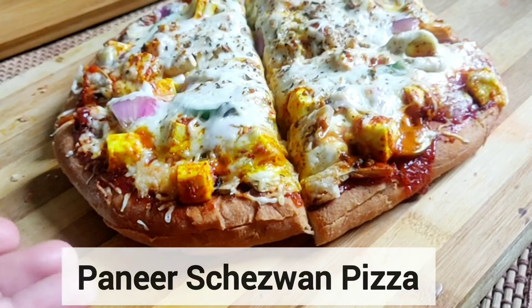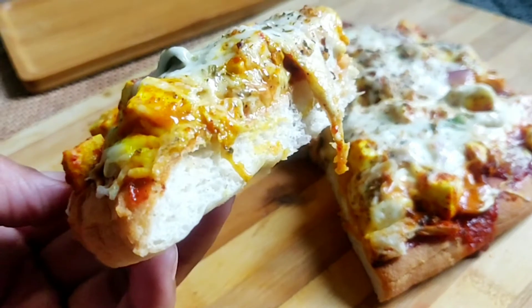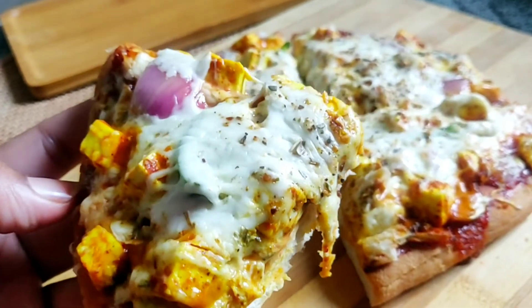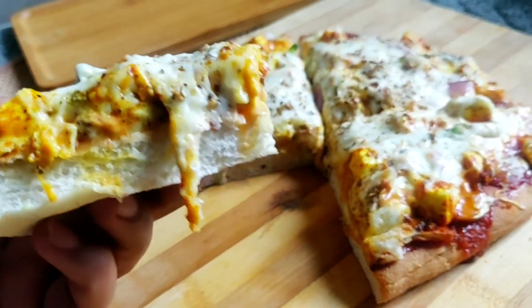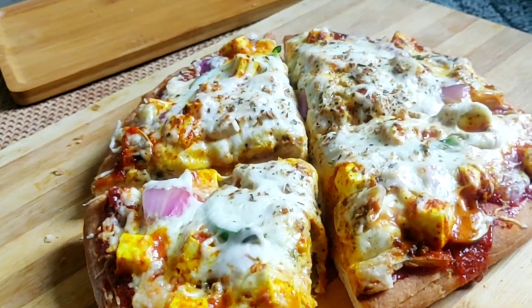Hi guys, welcome back to Foodie5e. We are back again with another delicious recipe. Today we are making Sichuan paneer pizza with lots of cheese and yumminess. Trust me guys, you are going to love this recipe, so stay tuned.